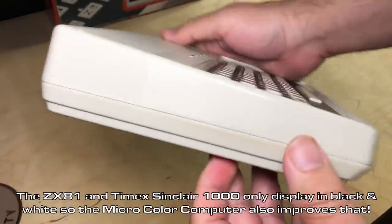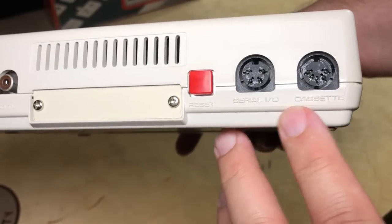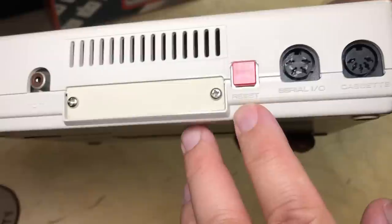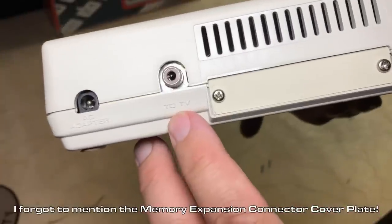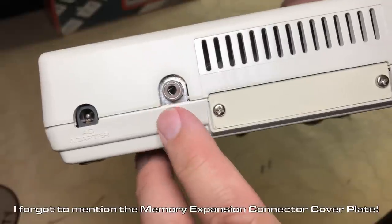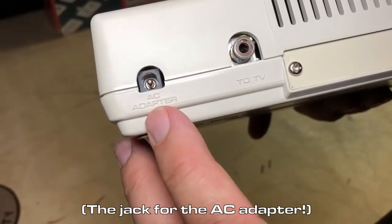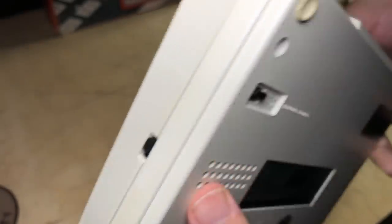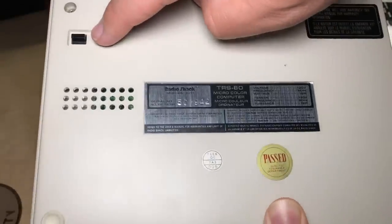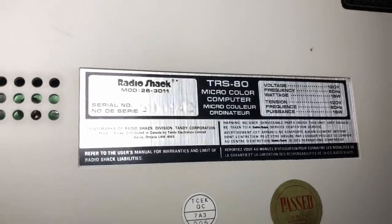It's a very simple machine though. No ports at all on this side. On the back, it just has cassette, serial I/O, a big red reset button - it's rather nice. The TV output is an RF signal, and there's the AC adapter. On-off switch at the side, a channel 3 or 4 selector, and a nice shiny badge.